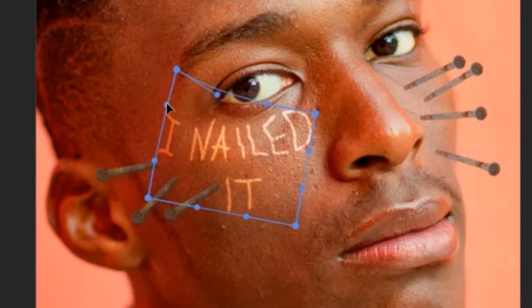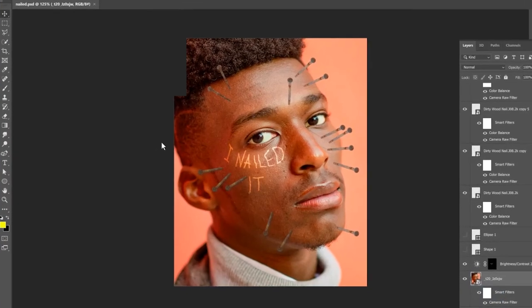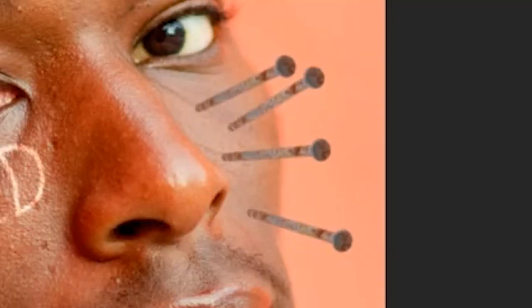Use warp on the mask to warp the letters around his face. Listen guys, what do you think is missing on this artwork? I mean, he has nails on his face.